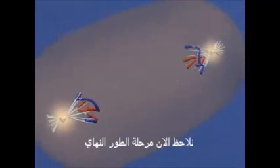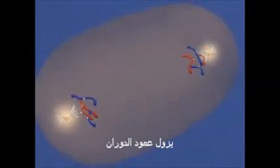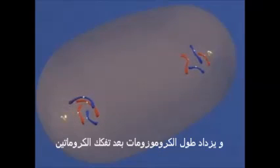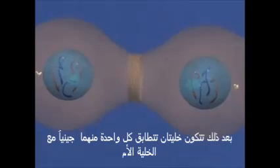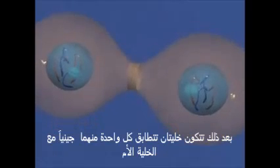We back away to observe the events of telophase. The spindle breaks down and the chromosomes elongate as the chromatin uncoils. Nuclear envelopes form and then nucleoli. Two daughter cells, each genetically identical to the parent cell.